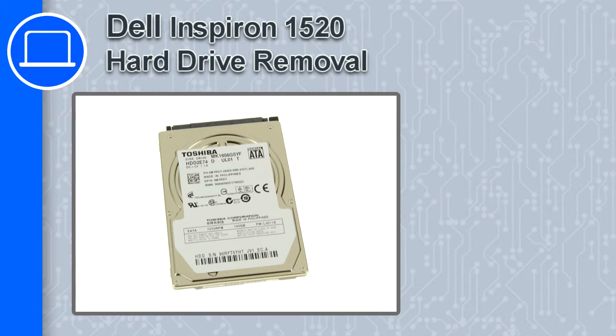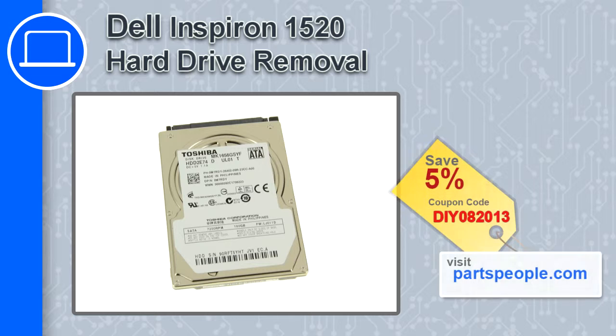How's it going, this is Ricardo, and in this video I'm going to show you how to remove the hard drive from a Dell Inspiron 1520. If you're looking for parts for this laptop, go to our website and use this coupon for a five percent off discount.